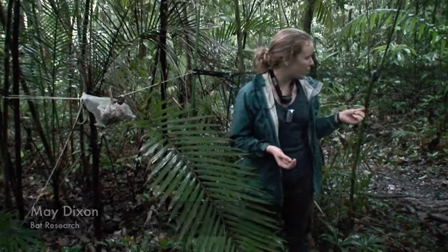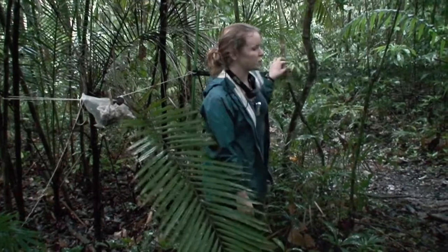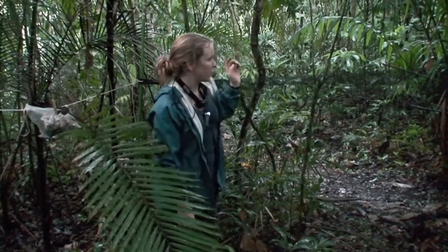What I'm doing right now is setting up a mist net here in the forest in Gamboa. I decided where to put the mist net because bats naturally fly in trailways and along rivers, so I wanted to put it somewhere that I thought bats might be flying. Here, you can see it's right along a trailway.